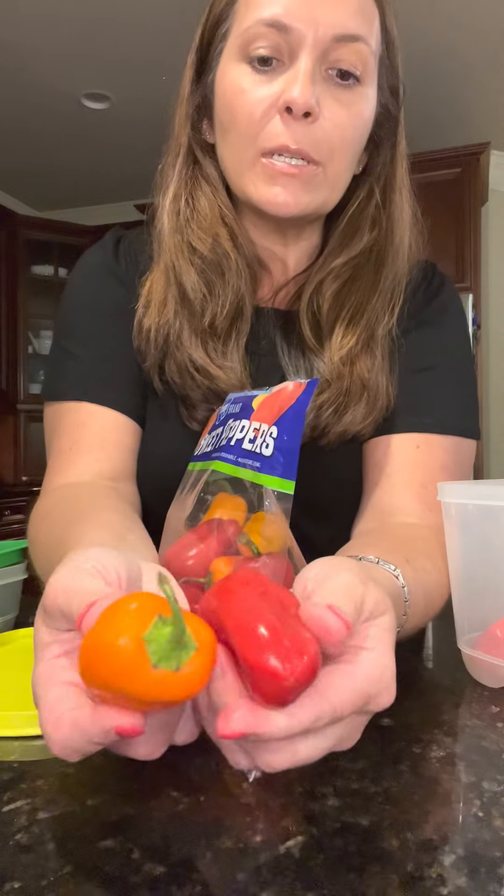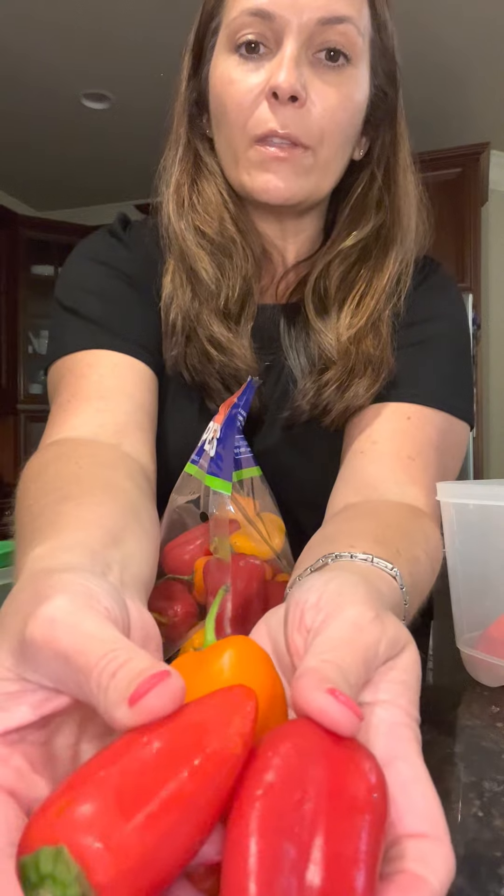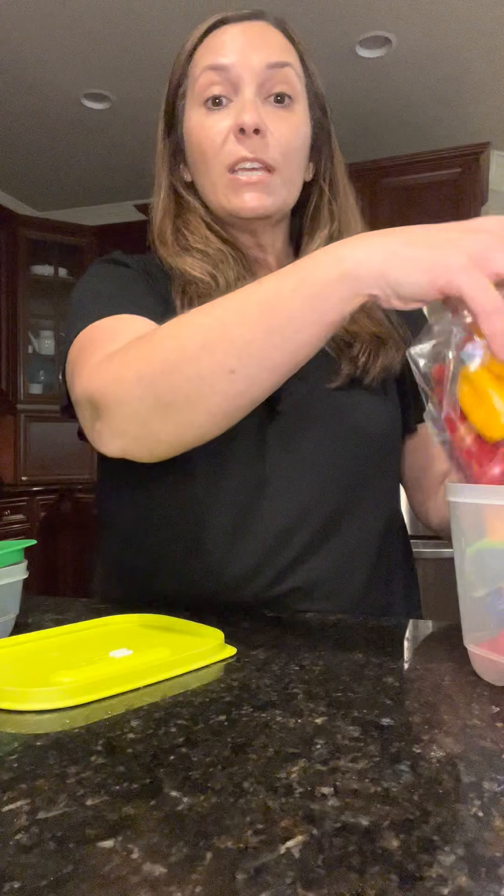And look, these are brand new ones — they look just the same as the ones that have been in the Fridge Smart. Invest in some Fridge Smarts. You're going to love these. They are amazing products for all your fruits and veggies.